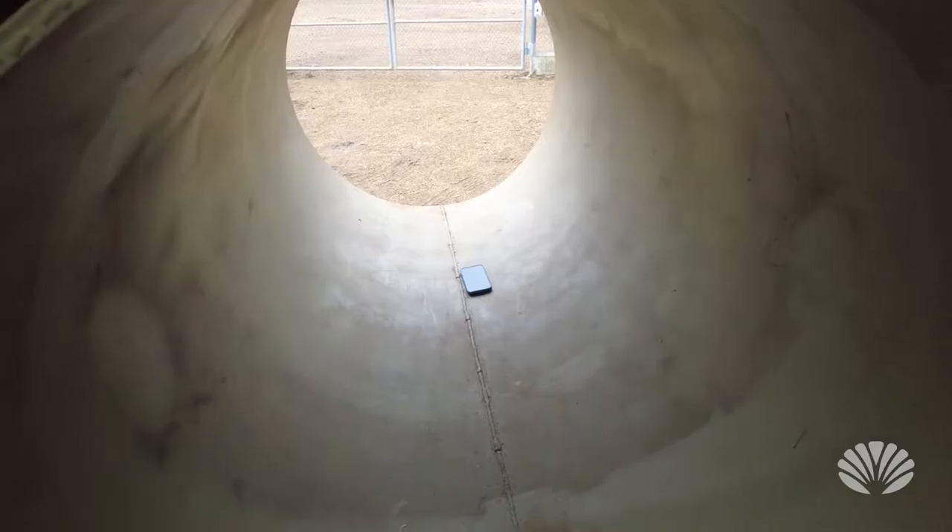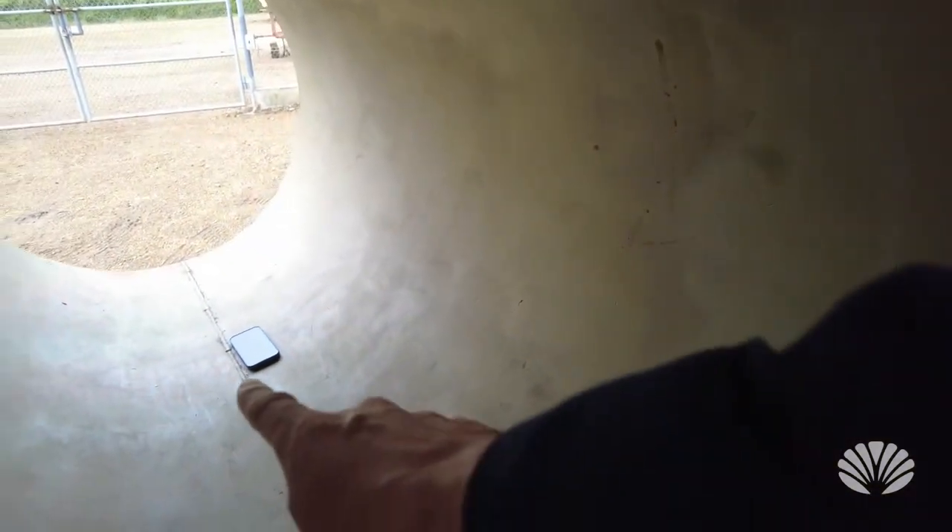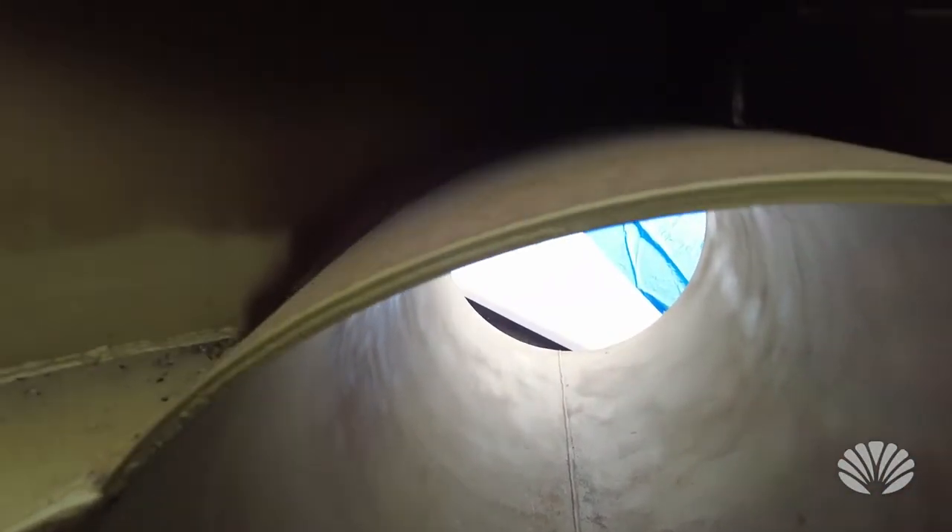We're now inside the structure. We have one outrigger here, another one here, and the third one here. It's pretty cramped space in here.